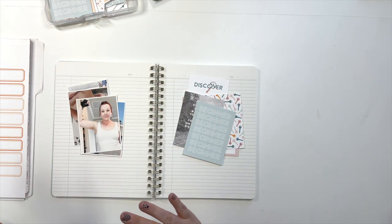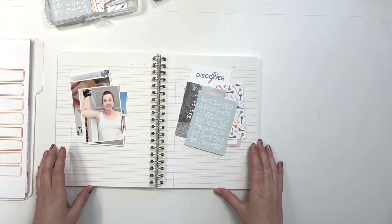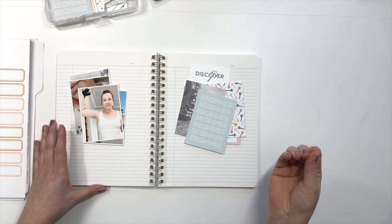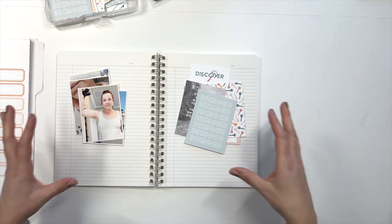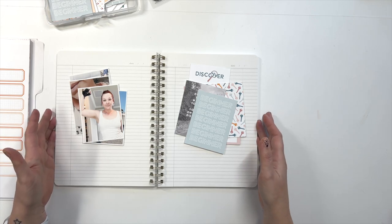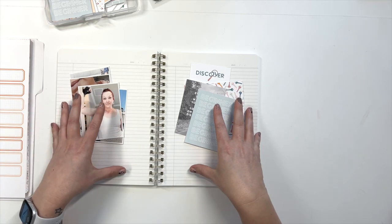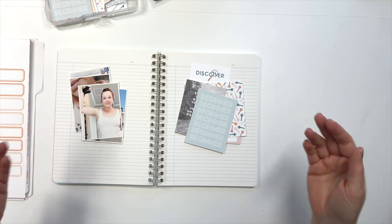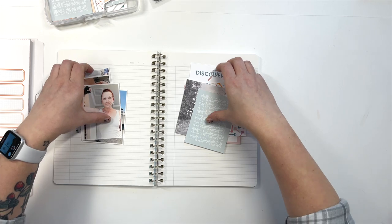There is a bit of a method to my madness as far as how I start and give myself a base for a page like this. It's not a big project — it's something simple that really is just pretty cookie cutter. And once you have the foundation, after that it's just a lot of your own creativity — putting things where they feel good. So let's start with the foundation.